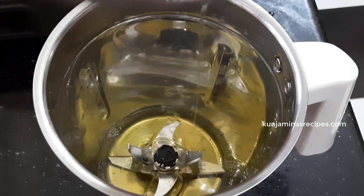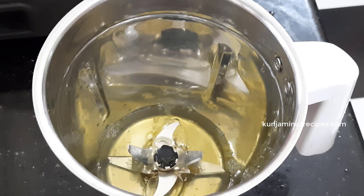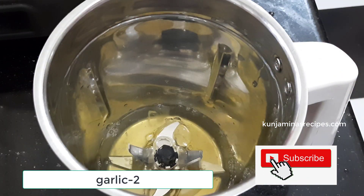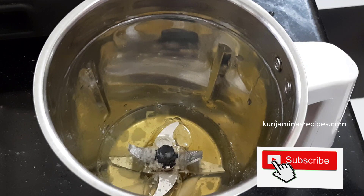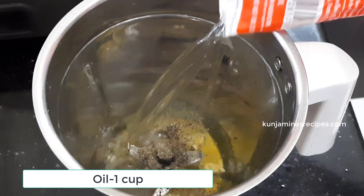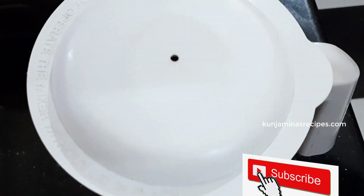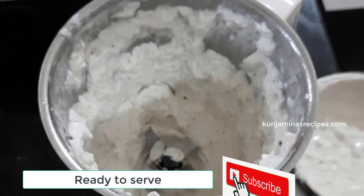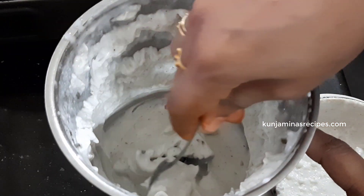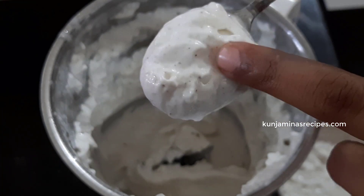Then we will mix the mayonnaise. We will add 1 tablespoon of mayonnaise, then 2 tablespoons of mayonnaise.